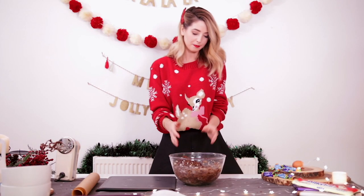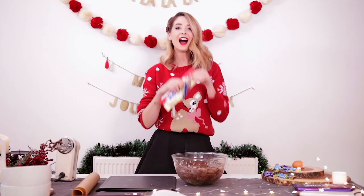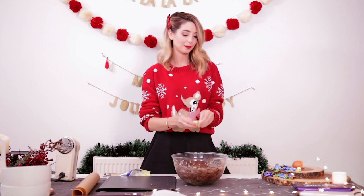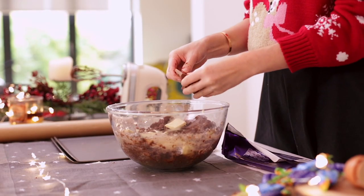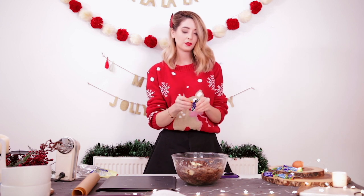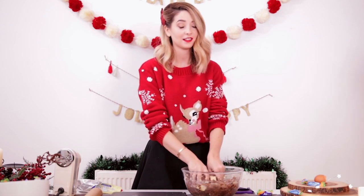Now all your ingredients are combined and you have cookie dough, it's time to add your chocolate. I like to use Milky Bar. I feel like if you're not the biggest fan of white chocolate, it really doesn't matter in these, because it just works. Generally I don't really eat white chocolate on its own, but in these cookies it's amazing. And then I'm going to add a little bit of dairy milk, and then my little segments of Terry's chocolate orange. This is essentially like cholesterol in a bowl. These cookies are not for the faint hearted, okay? That's all I'm saying.